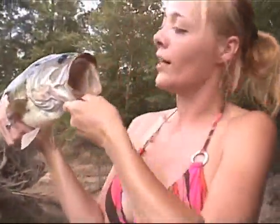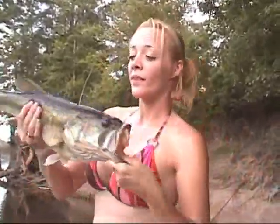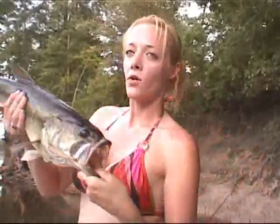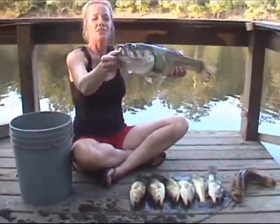Well, that's a good one. This is the bass dance — you gotta catch your big bass and then dance with your big bass. What'd you catch them all at? Baby brush hole. There's my catch.